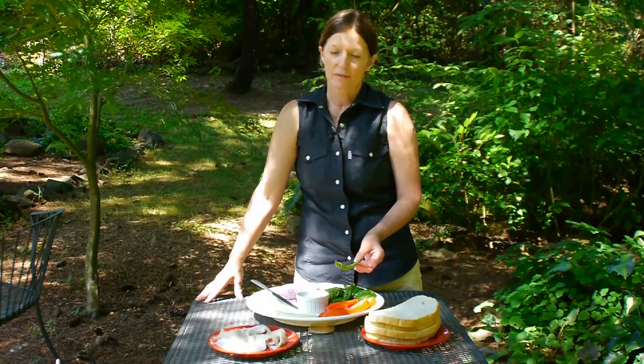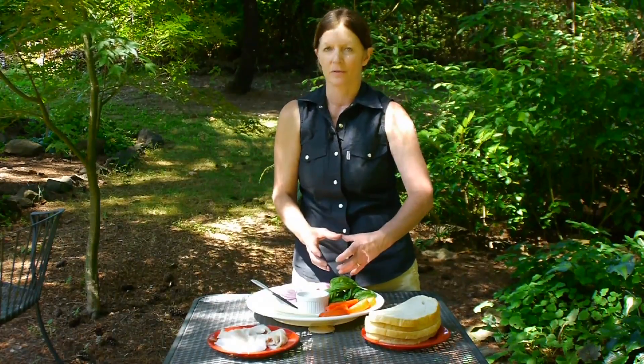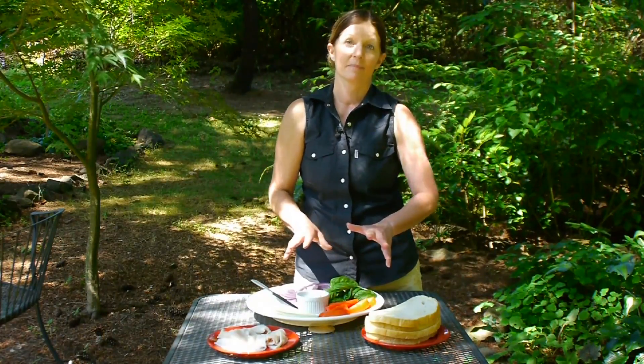The other one that's really popular is called lettuce leaf basil, and mine isn't big enough yet, but it gets quite a bit bigger, so it really lays on the bread just like a piece of lettuce would. So both of those are really good, but I'd stick with the basic basil.